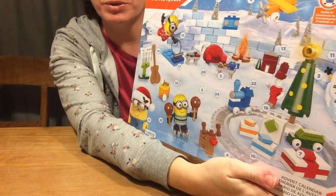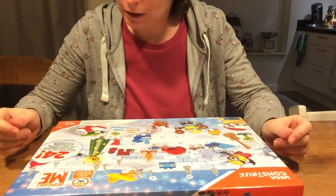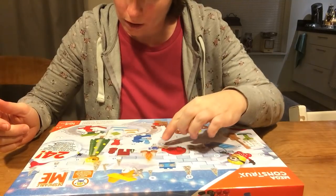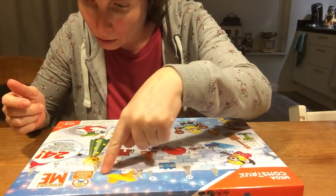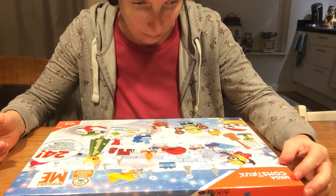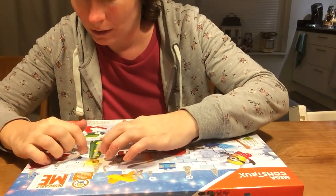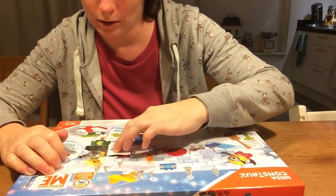Minions — this is a bigger one. Number 2. As always, search. Already completed. 3, 4, 5, 2. Number 2, where are you? Or they just didn't put it at number 2. Here it is — it's right there, under the Christmas tree.